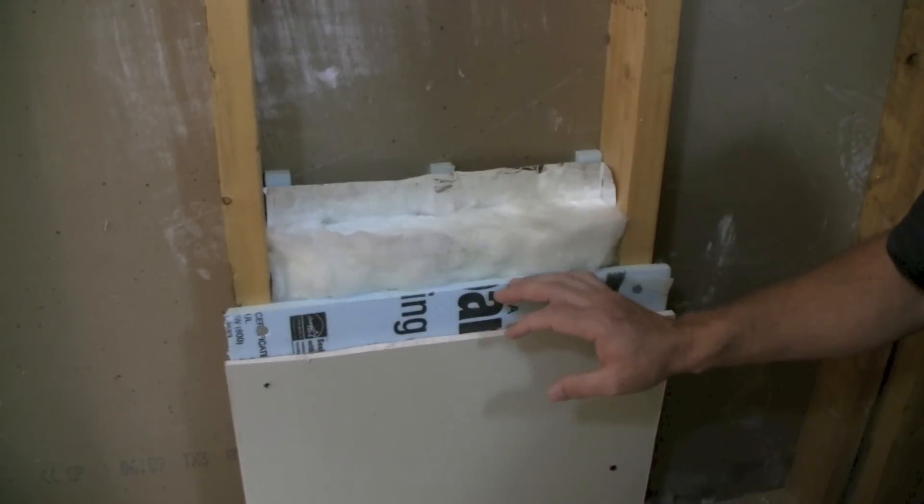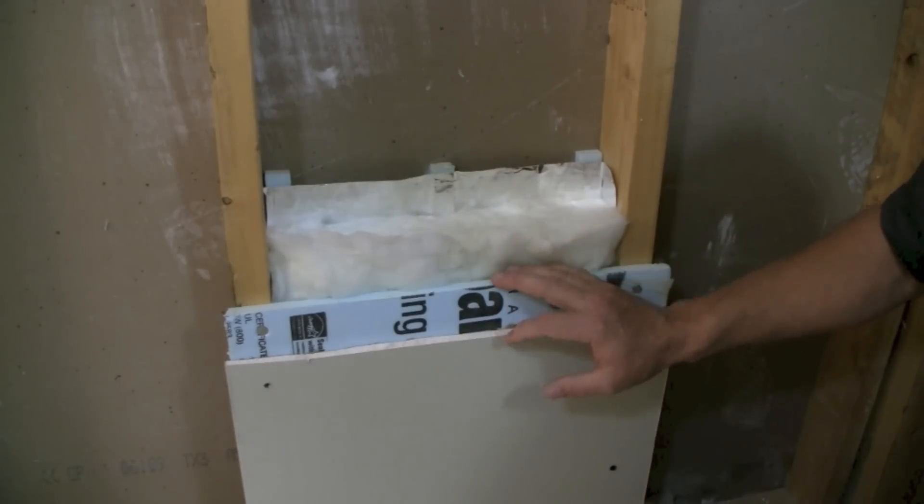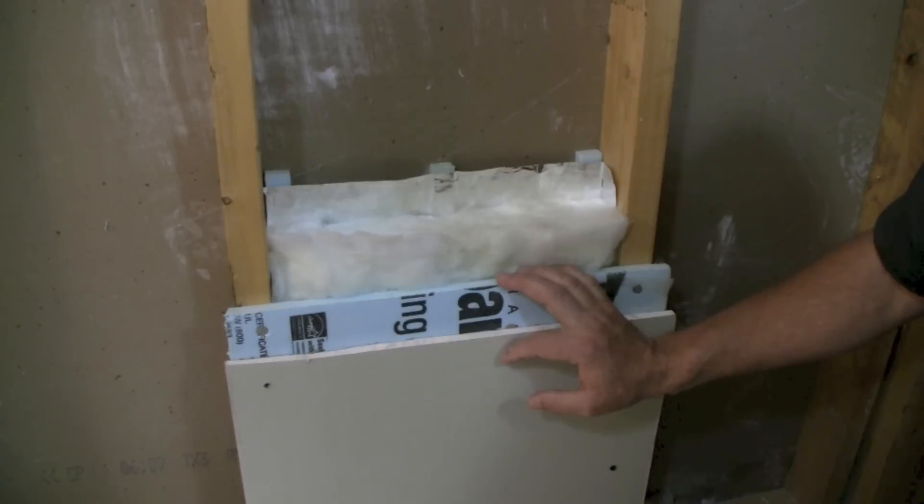This is a short video on how to install radiant barrier into a wall assembly — basically how to keep the heat out, more of a hot weather or summer type application.